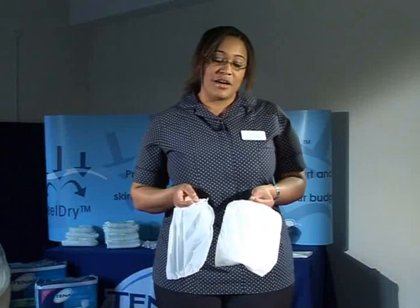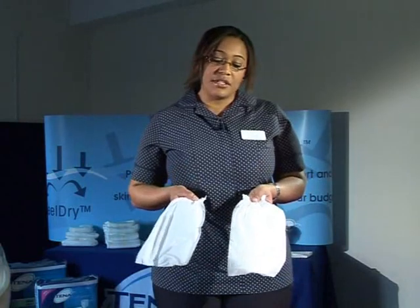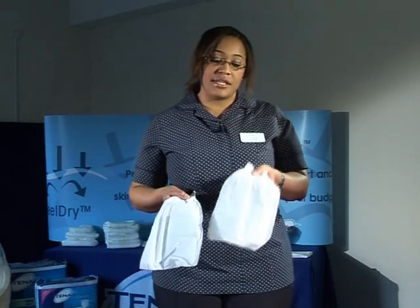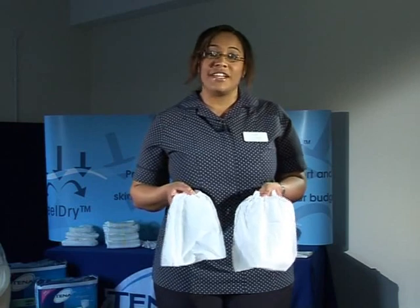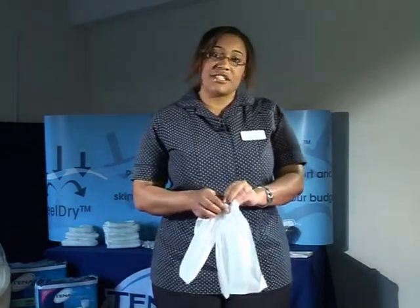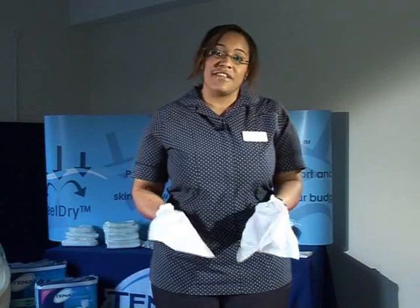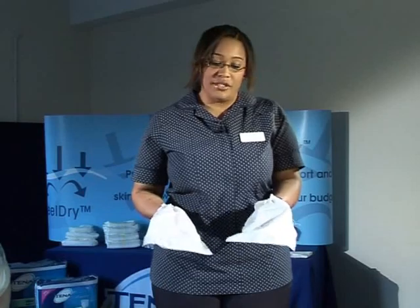Your DVD comes with three pairs of demonstration gloves. These gloves are made from the waterproof backing of the Tena Comfort and Slip product, and one is made from the waterproof backing of the Flex product. What I'd like someone to do is fit these gloves on, keep them on for about five minutes, and then explain to the other members of staff how each hand feels in your own words.